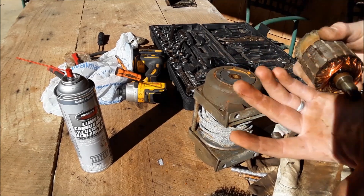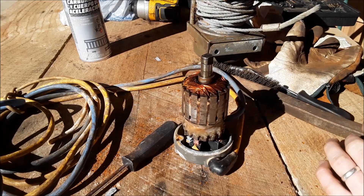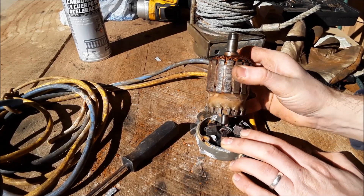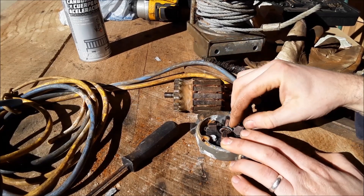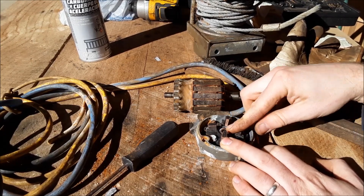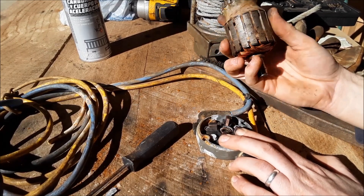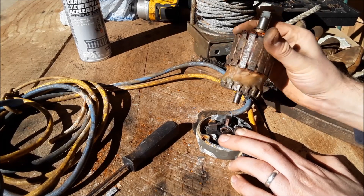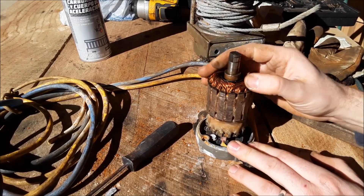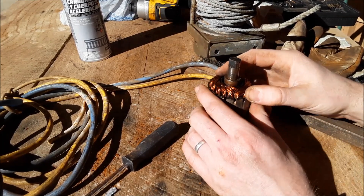So now I'm going to put it back together and see how it does. This part was kind of a pain but I couldn't get a good angle with my camera getting the brushes and everything back in there. So there's springs underneath each one of these brushes. You put the spring in and put the brush on top of it. You kind of have to hold them all in place. And then the smooth end goes down on top of them. You've got to make sure everything spins freely and make sure all the brushes are on top of their springs and didn't jump out.